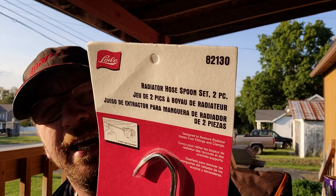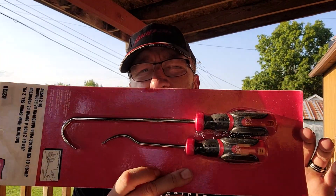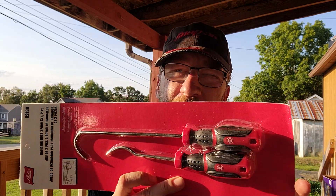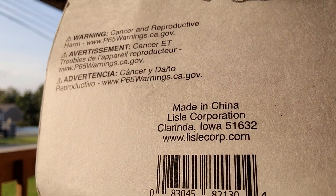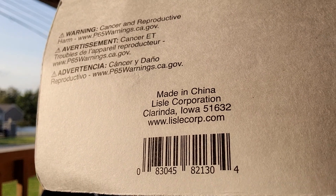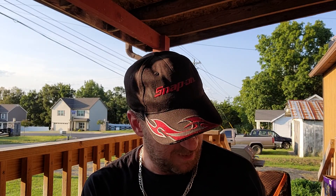It is the Lisle radiator hose spoon set, two piece, part number 82130. I haven't heard anything bad about Lisle. Lisle is made in China, distributed in Iowa. Lisle has China-made tools too — there's not a tool company out there that doesn't have something made in China, or some component in their tools made in China.